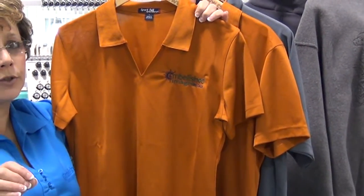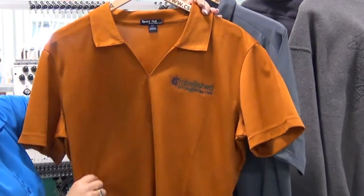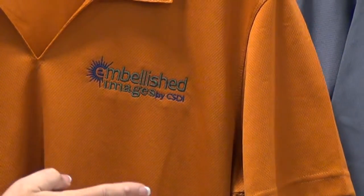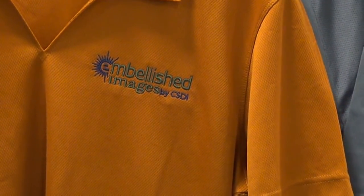You want to give a very professional look to your business. Let me show you what an excellent embroidery looks like on the performance wear. Take a look. None of that puckering. It's nice and smooth. It's clean. It's crisp. It gives you that professional look that you want to give to your customers.